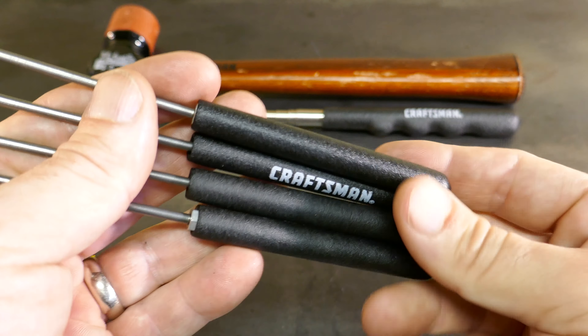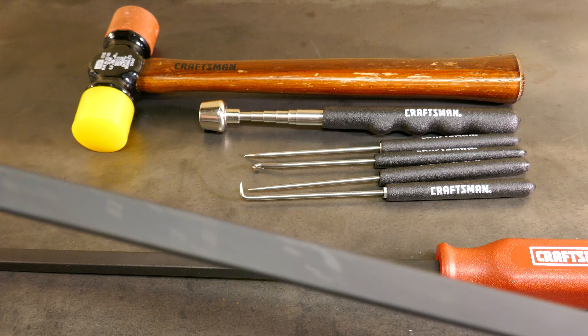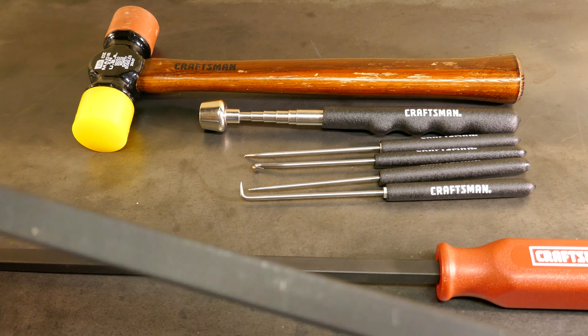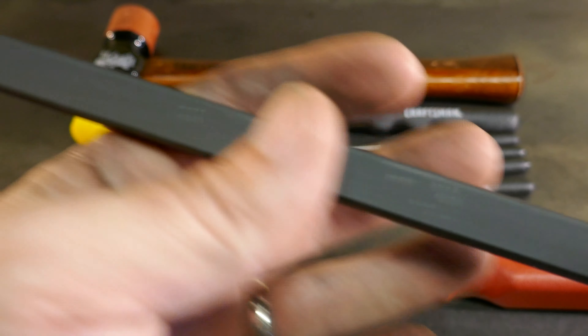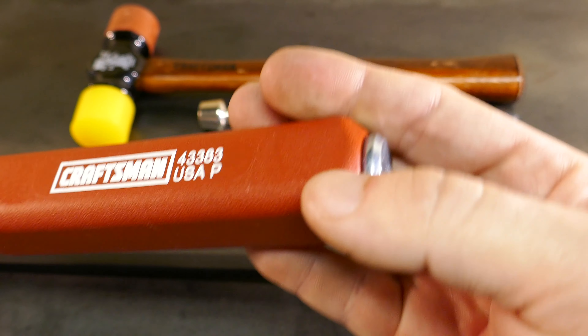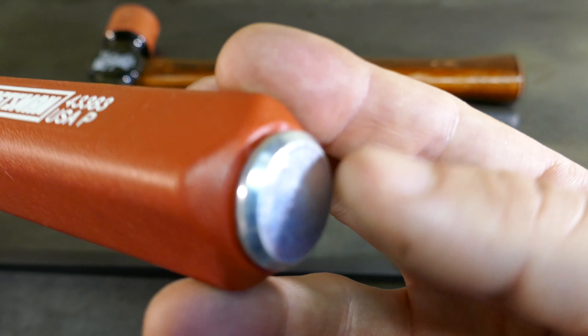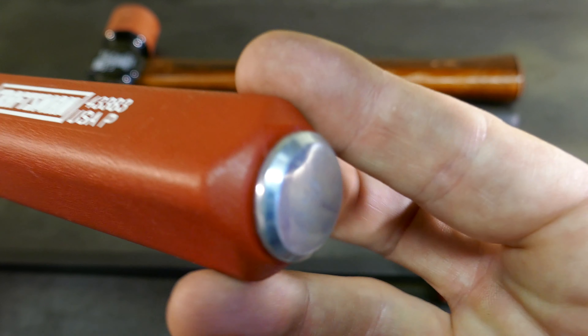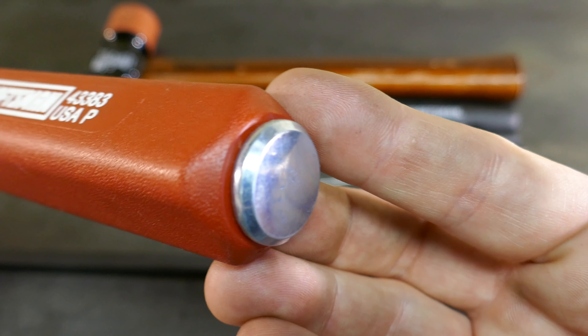These handles are polypropylene with a pretty good ergonomic grip. They feel pretty good in the hand, nice and heavy. The shaft is high carbon steel with a nice black oxide finish, which is supposed to resist corrosion. The shaft extends completely through the end of the handle and butts up against that striking cap. The striking cap looks like it can take a beating. Obviously I haven't tested that out yet, but the reviews say they hold up.